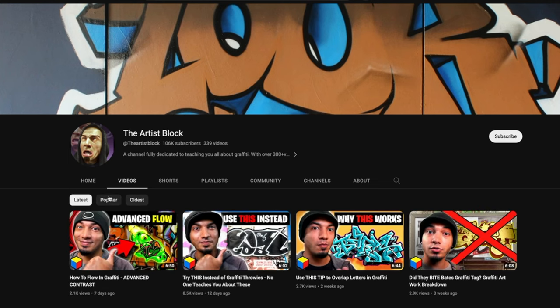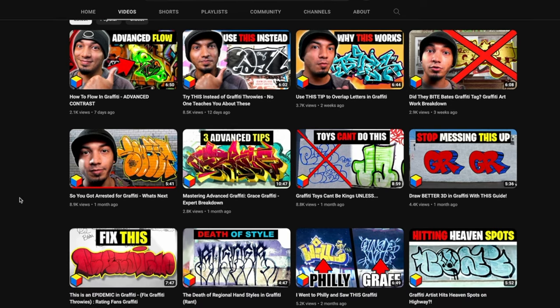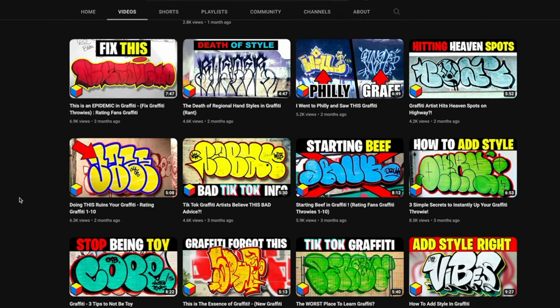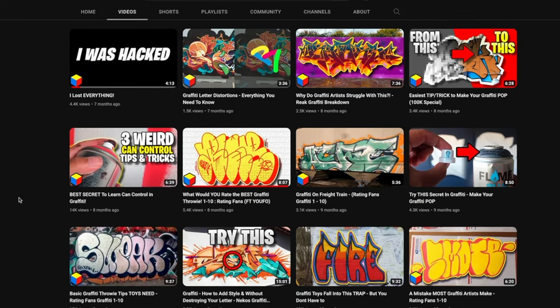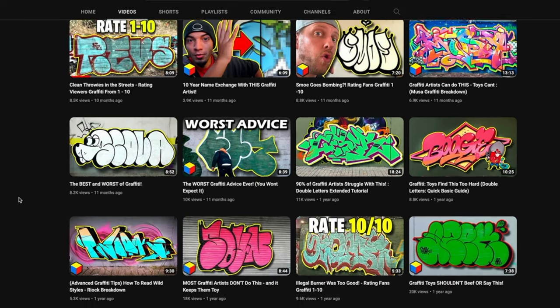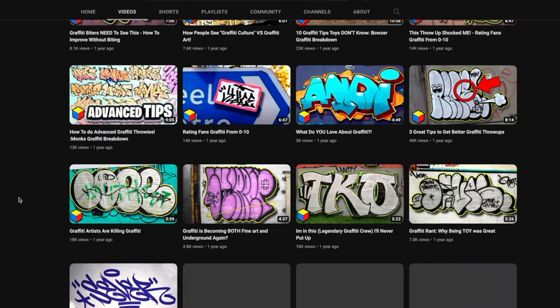He knows pretty much everything to do with graffiti. For people who want to learn how to actually do graffiti — wild style, tags, all of it — in terms of style, he's the man to go to. He is the actual graffiti dude. Thank you very much for this collaboration, man. You're a legend, I appreciate you. And I appreciate all of you guys. Thanks for watching. Have a great day and have a good one.